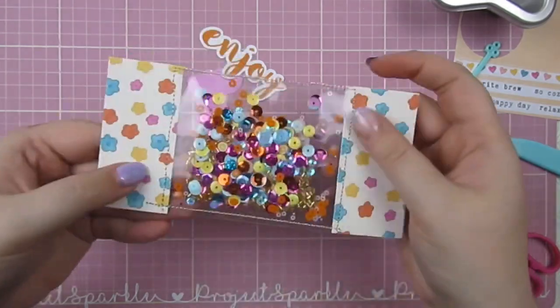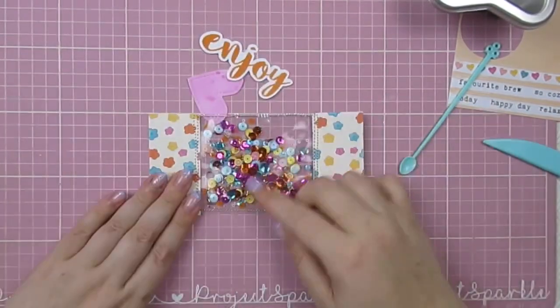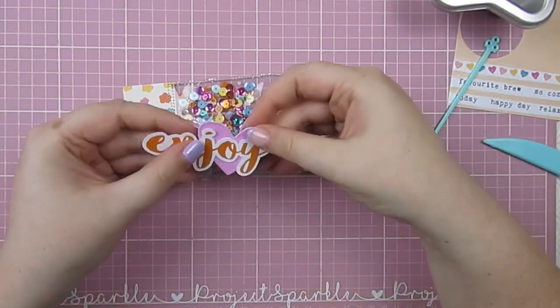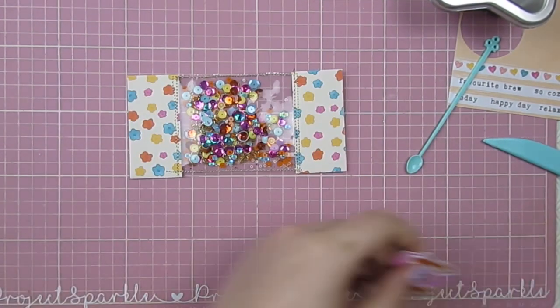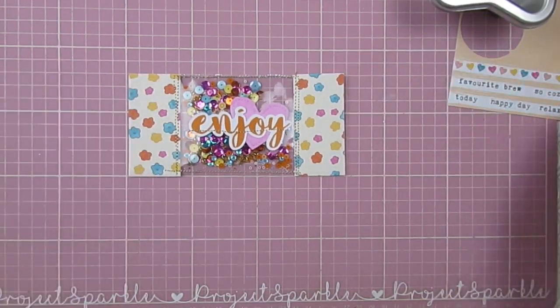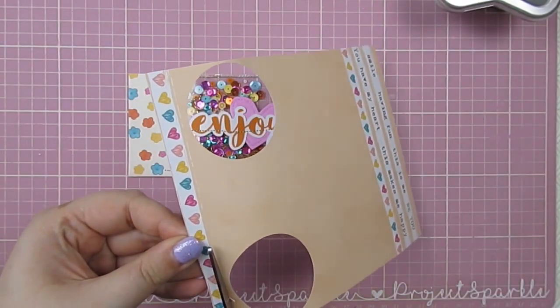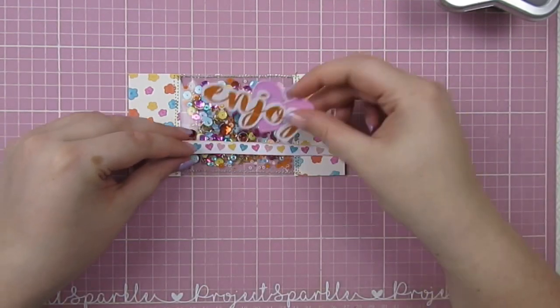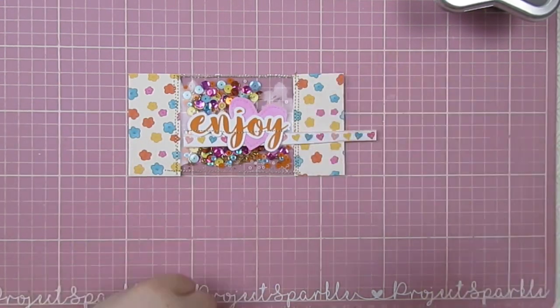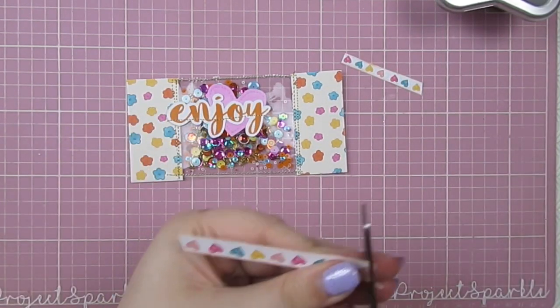Looking at the lines now - there we go, all fixed! My sequins are now securely inside the little shaker pocket. I take the heart and the word 'enjoy' from the kit, stitch those together and pop them in the center. I consider using a strip of hearts from one of the papers but ultimately don't use it - I think I forgot to stick it down, and it does cover a lot of the hearts anyway.